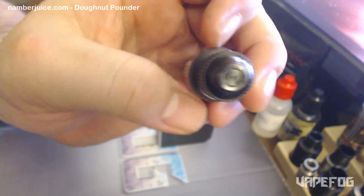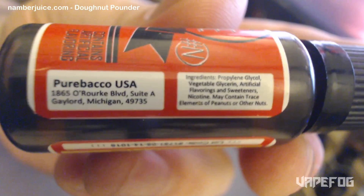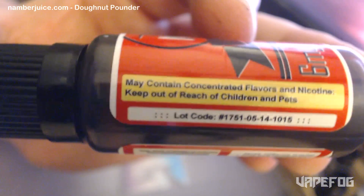This is a 15 ml bottle. These come with child safety caps on top. There's a really close-up look at the bottle. Here's the other side with the warnings and all that kind of stuff.